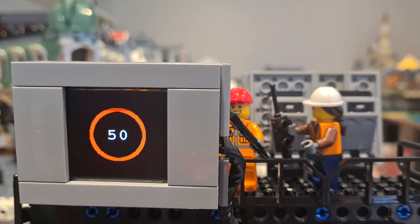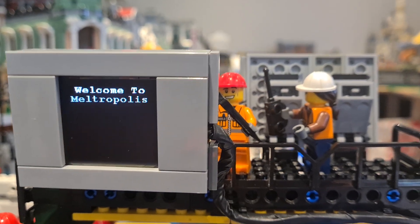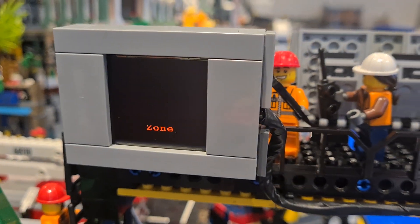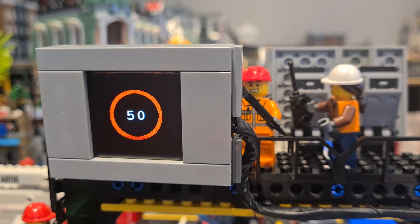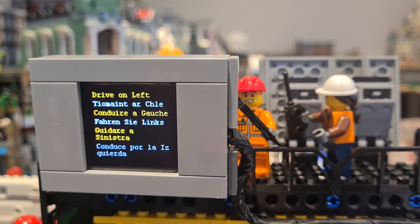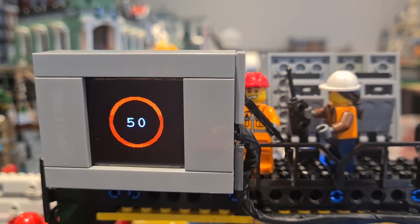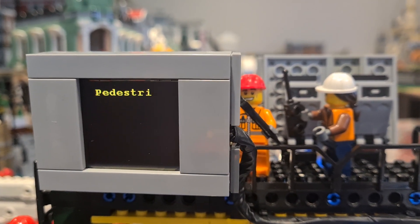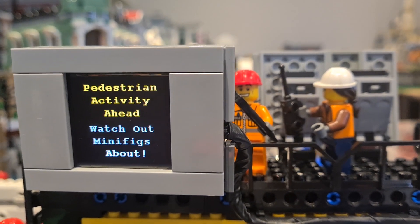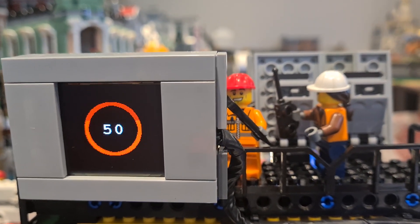Hey everyone and welcome back to the channel. This week we've spent a lot of time programming two Arduino Unos and these OLED screens. As you can see, we've got different messages on each one. We've put them on the gantry across the entrance to the port area. This screen shows the exit, telling people to drive on the left in various different languages depending on who's landing at the port and coming off ships.